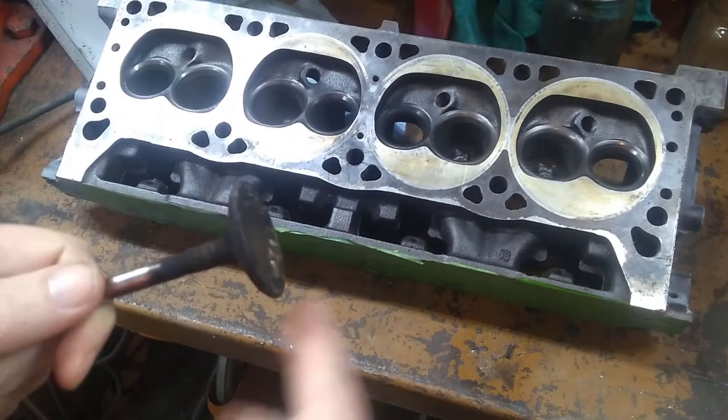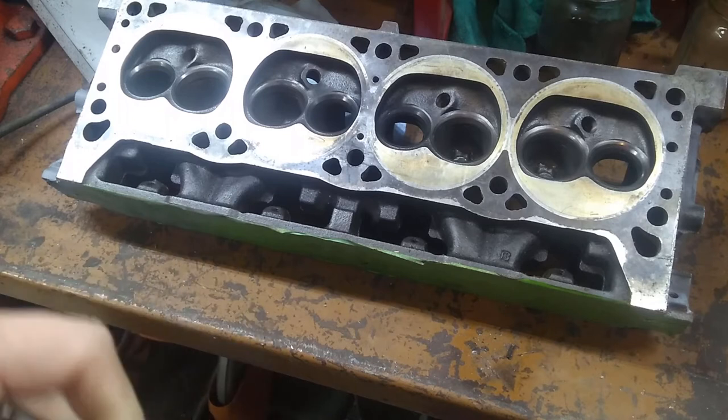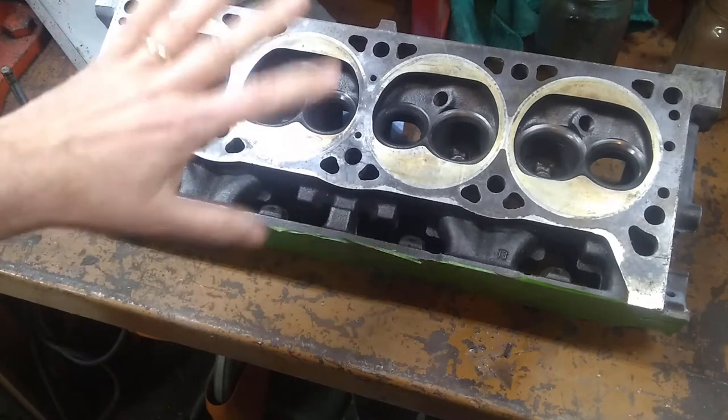So in this video, we're just going to inspect the exhaust and intake valves, clean them up, and that's it. Then we'll do another video following this on lapping them and getting the heads ready.